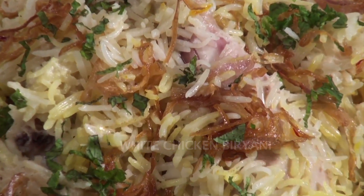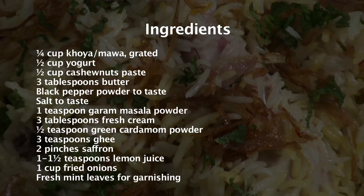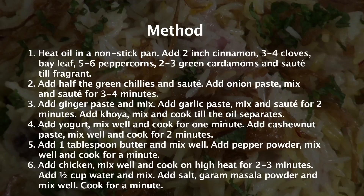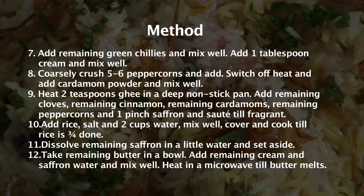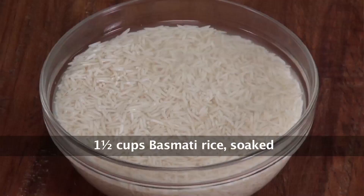Welcome to Sandeep Kapoor Khazana. I'm Sonika, and the recipe I've got for you today is a Biryani. We're making a Chicken Biryani, but a slightly different one — today we're making a White Chicken Biryani. Let's take a look at all the ingredients we need to make this Biryani: soak long grain rice, chicken on the bone.